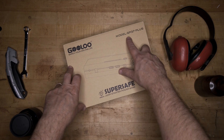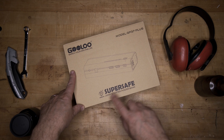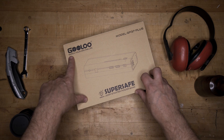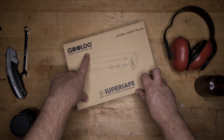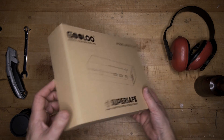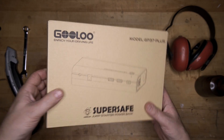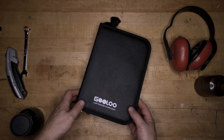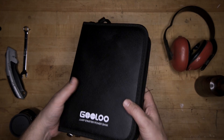This is the Gulu model GP37 Plus Super Safe Jump Starter Power Bank, and according to the box, Gulu will enrich your driving life. If this thing saved me on the side of the road, I would say that my driving life certainly had been enriched.